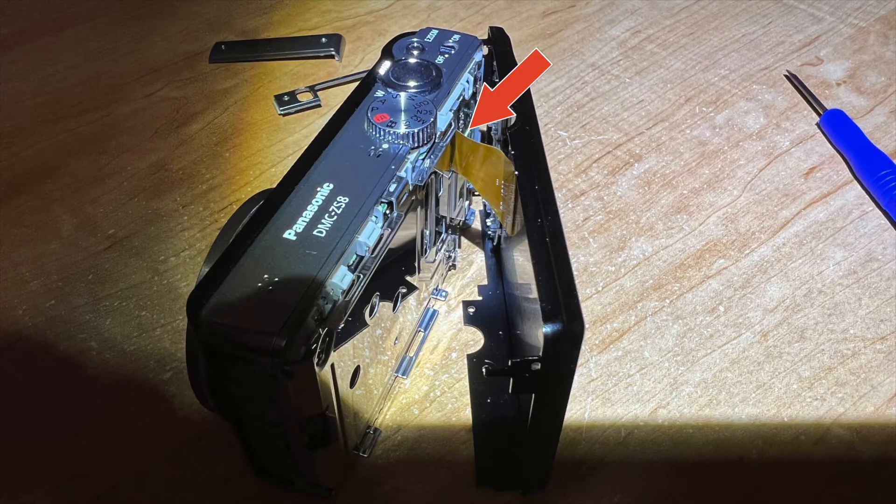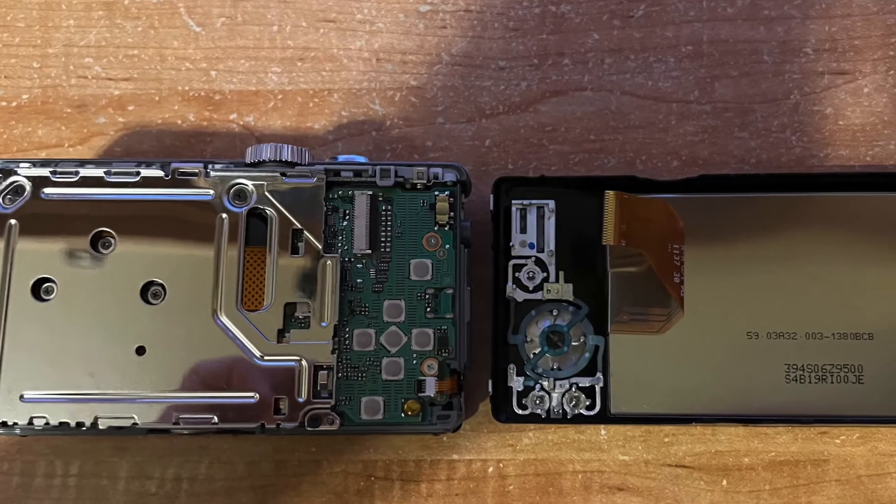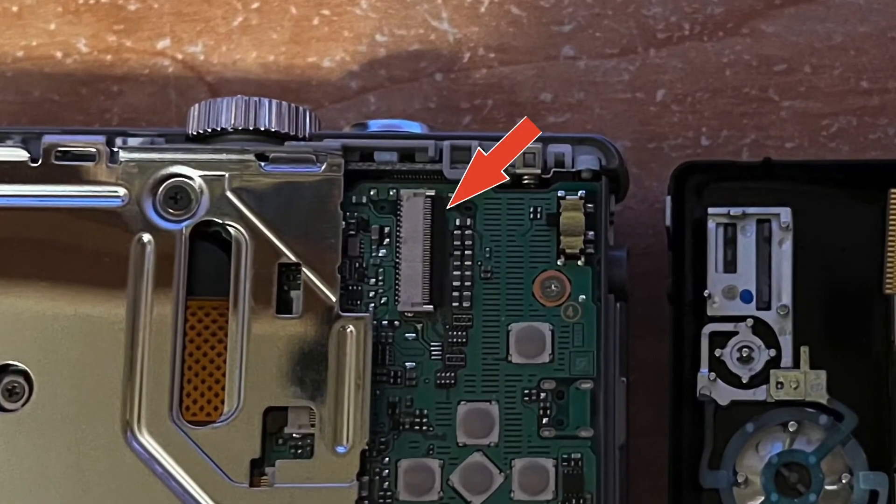Removing the back plate is the most difficult part because of the ribbon cable. There's a little black release lever you have to flip to get the cable out. That's not too hard, but getting it back in will exercise your patience. You'll need a pair of tweezers and a lot of patience to reassemble. Flip up the little black lever so that you can pull the cable out.